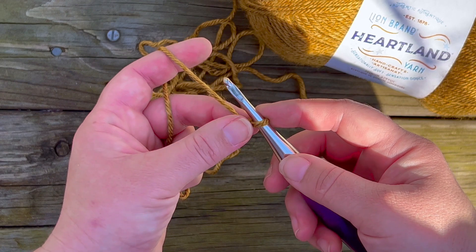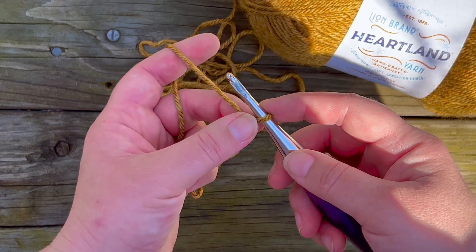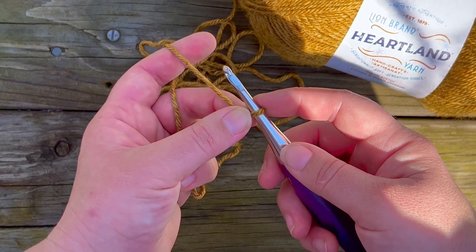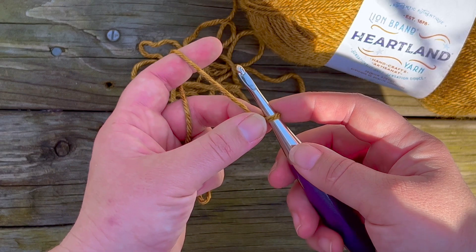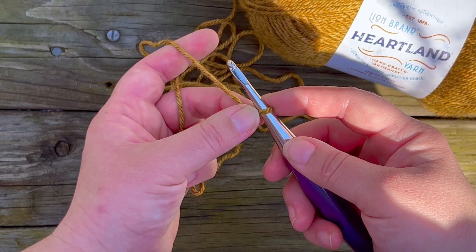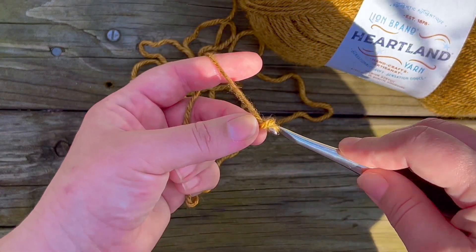First you're going to start with a chain of any multiple of eight plus five. For demonstration purposes I'm just going to be making a small square, so my chain is going to be 29 chains, since 24 is a multiple of eight and five more makes it 29. So I'm going to chain 29.